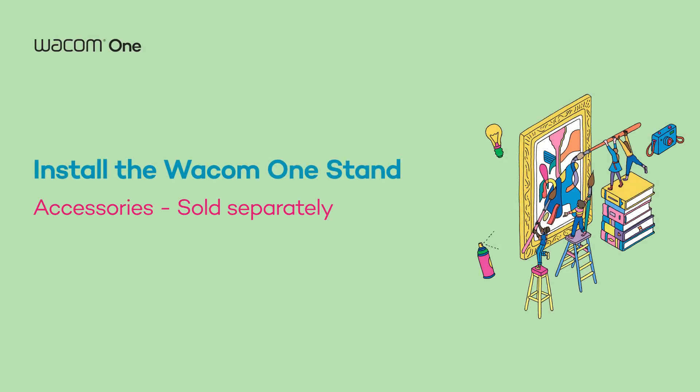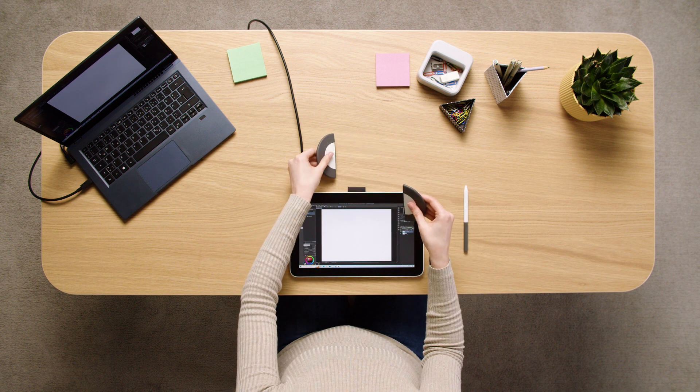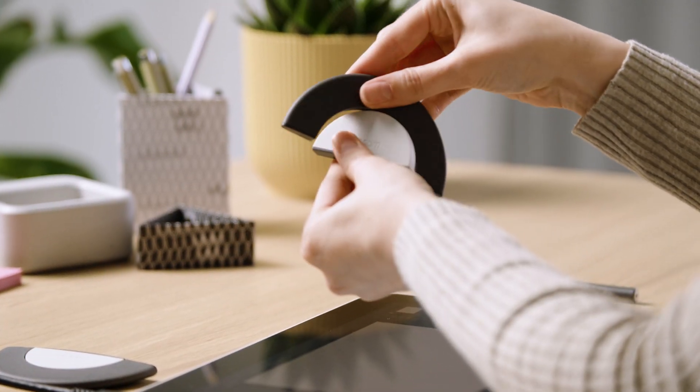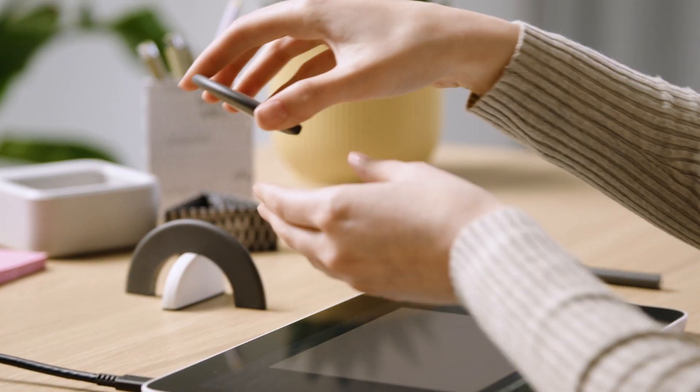Each of us has their own style of working. Unwrap the stand of your Wacom 1. Simply spin the top part in a 90 degree angle like this and place the flat side of the disc on your table.